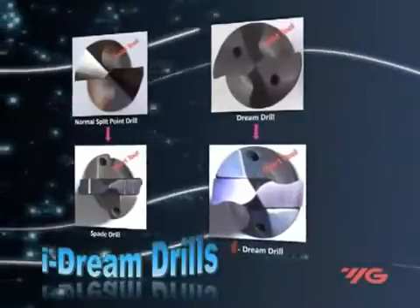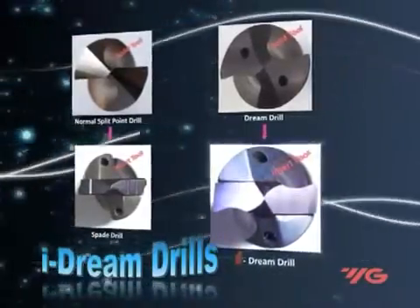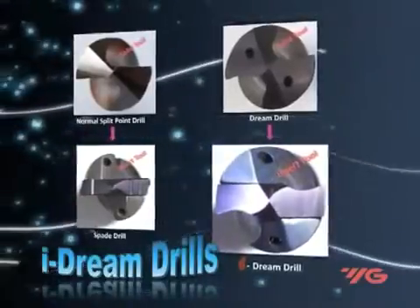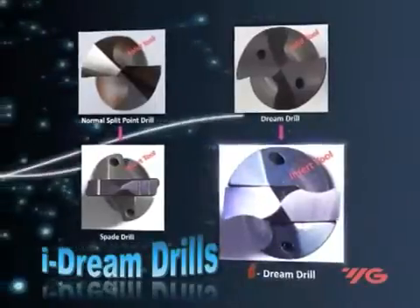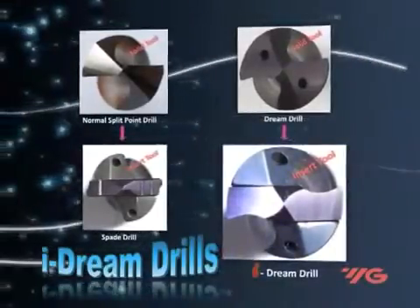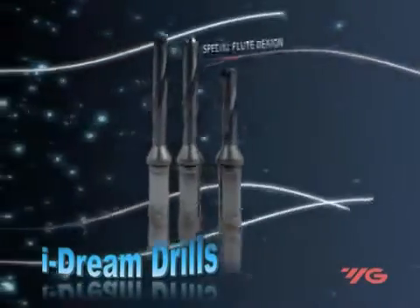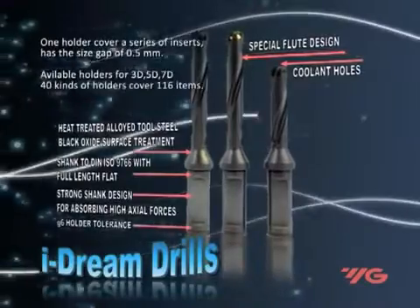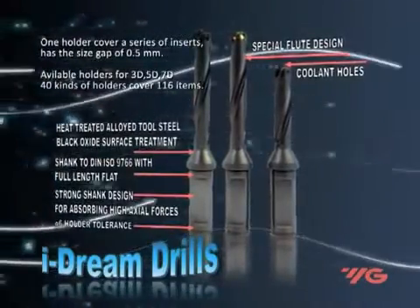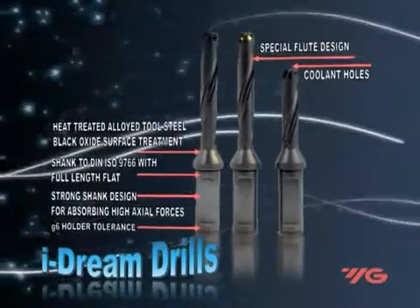Inserts are available in a range of 12 to 31.99 mm in increments of 0.1 to 0.4 mm. The G6 holder tolerance has a strong shank design and a helical special flute design with internal coolant holes. Every 0.5 mm represents a different holder size.